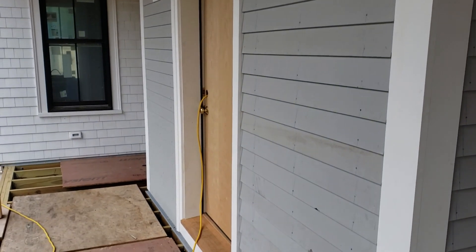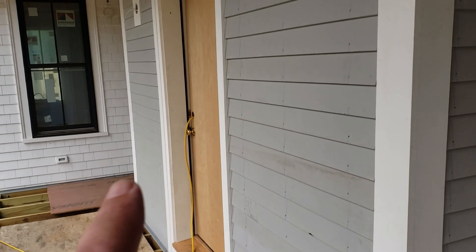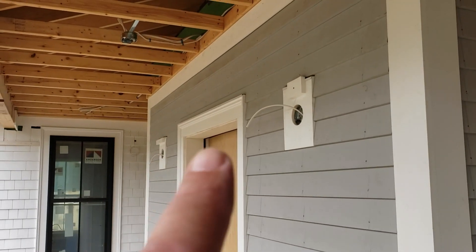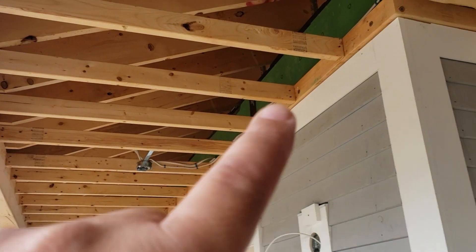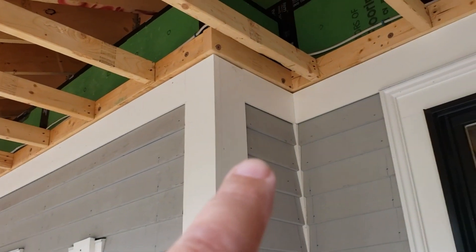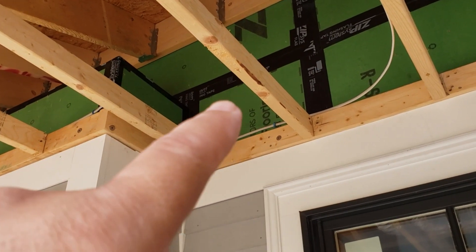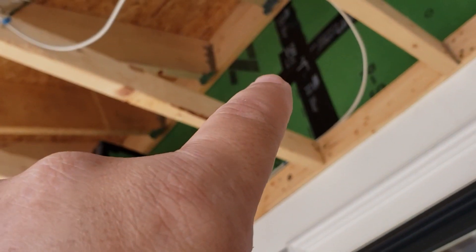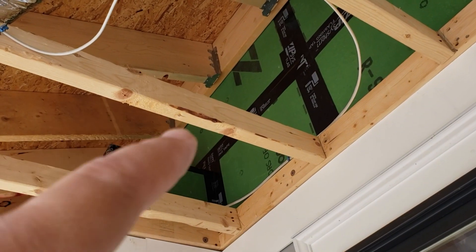So we're here at the front entry. You can see there's a little jog here in the wall where it comes out, and we got our new front door there with our nice wall sconces, and then we have our porch roof here. Well, the porch roof is outside unconditioned space, but it's being attached to a house that is inside conditioned space.